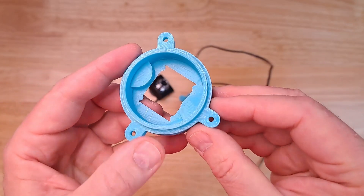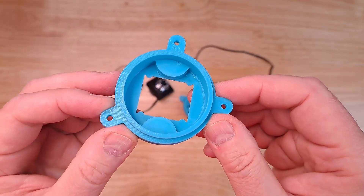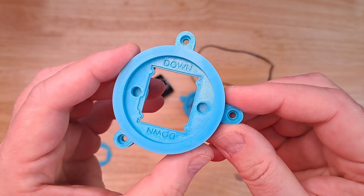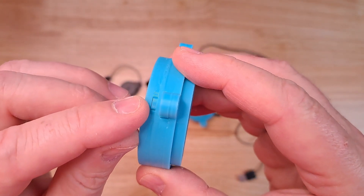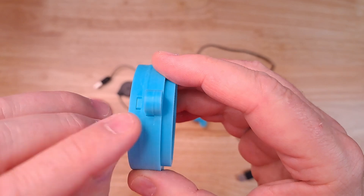I was just so happy when I finally learned this technique for printing, and I wanted to share it with you today. Some of you who have some experience with 3D printing may have already figured out how I accomplished this. But if you look really closely, there's a little tab there and there are also some layer lines right here in the middle.